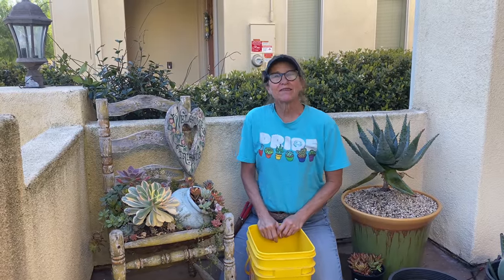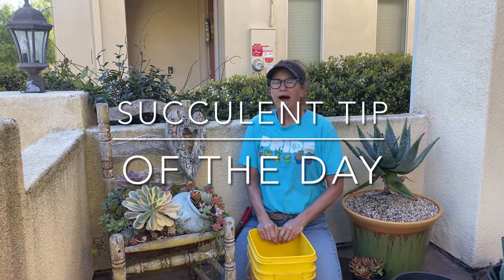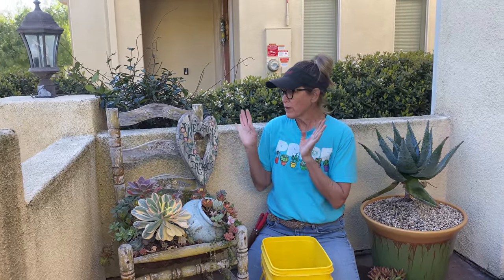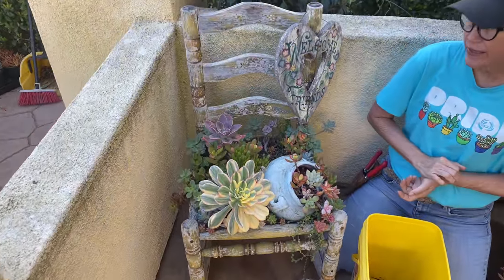It's Lori Eubanks of Design for Serenity with your succulent tip of the day. I am back in my courtyard, and this poor, tragic arrangement has been neglected for at least a year.